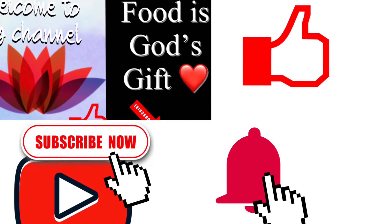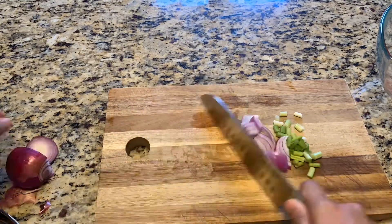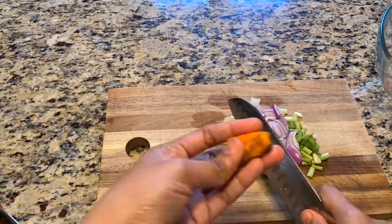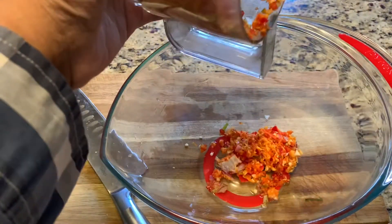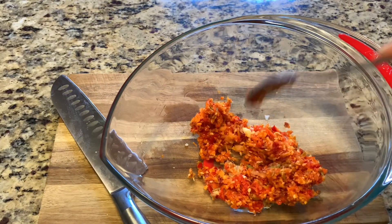Now I've just chopped all the spring onion, onion, garlic, ginger, turmeric root, and chili. We're going to make a coarse paste — this is the consistency we need. So this is our marination.